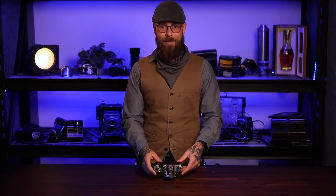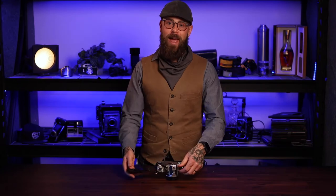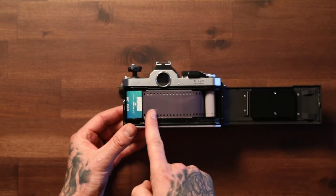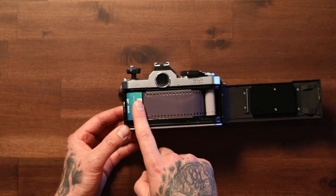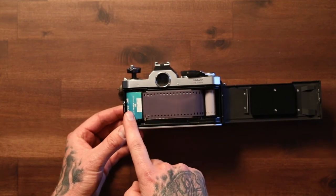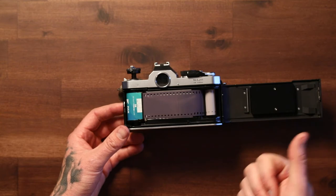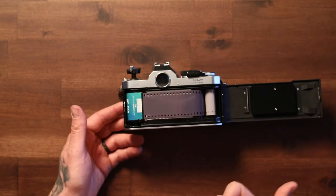When that happens, depending on how long you have the camera open, a couple of different things may happen. So I'm mid-roll here. You can see I've got a bunch of film taken up on the take-up spool, a bunch of film waiting to be exposed, and I've still got some film left in the canister. Anything that's left in the canister is probably going to be fine. Everything else is either going to be completely ruined or partially ruined — you'll see light leaks, you'll see black sections of film which will show up as white sections in your prints or scans.